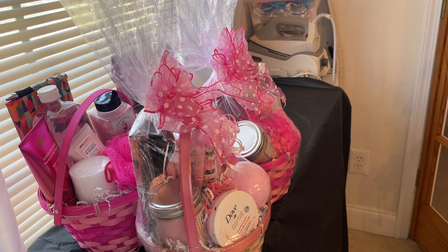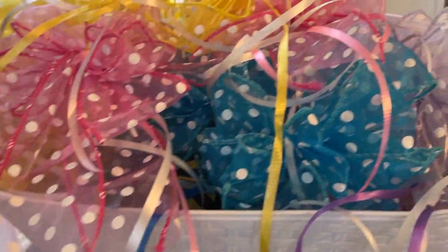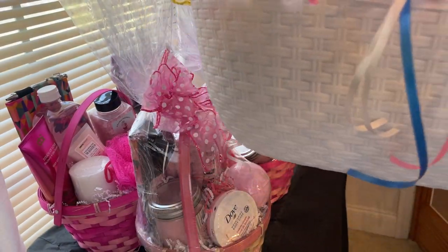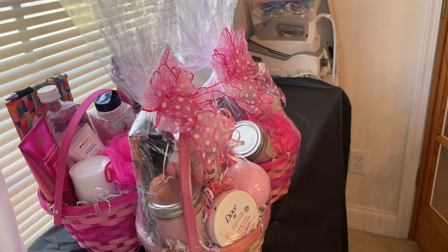These are all of the bows I'm going to use for Mother's Day 2022. To stay organized, I keep them in these little tubs from Dollar Tree — got them for a dollar. When I'm making my baskets, I have everything already done.